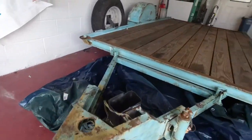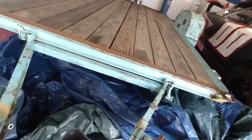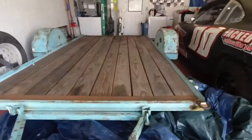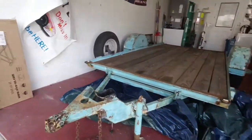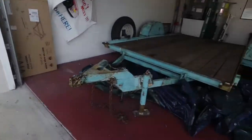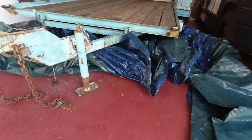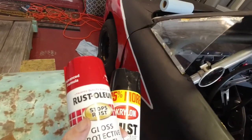This is one of the lightest trailers I've ever seen. I can move this thing around with one hand. We were able to push it up the driveway by ourselves without even having to use the truck. So being able to just pull it out and drop it on the ball is going to be super nice. It's also going to be nice right now when I have to pick it up to put this tarp underneath it so I don't paint the floor.